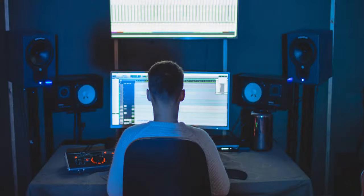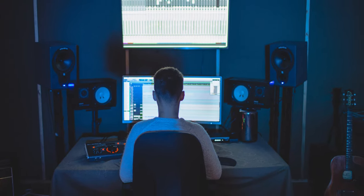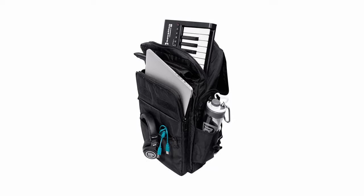For those of you who are interested in digital music production and would like to dip your toes into the world of creating music with your laptop, mobile phone, or iPad, having a portable and affordable MIDI keyboard controller that you can throw in your bag and carry along anywhere with you is a great option.